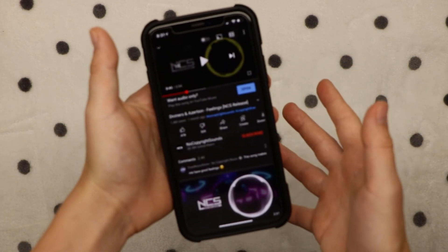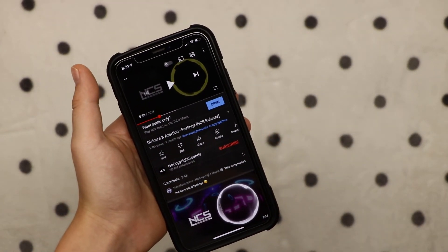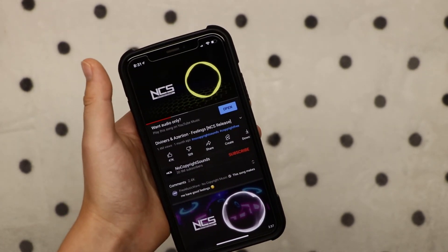A feature that you are going to be getting on the normal AirPods is that when you take out the AirPods, it's going to pause the music, and when you put it back in, it's going to play it. So take it out, put it back in.